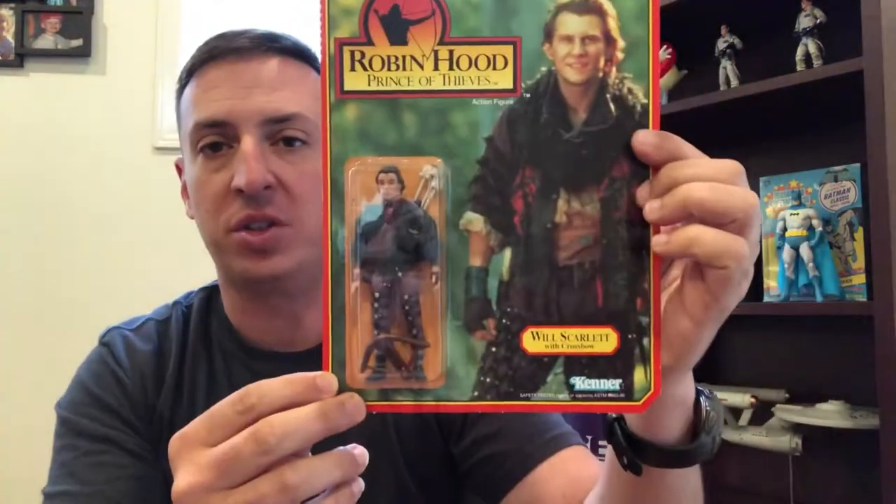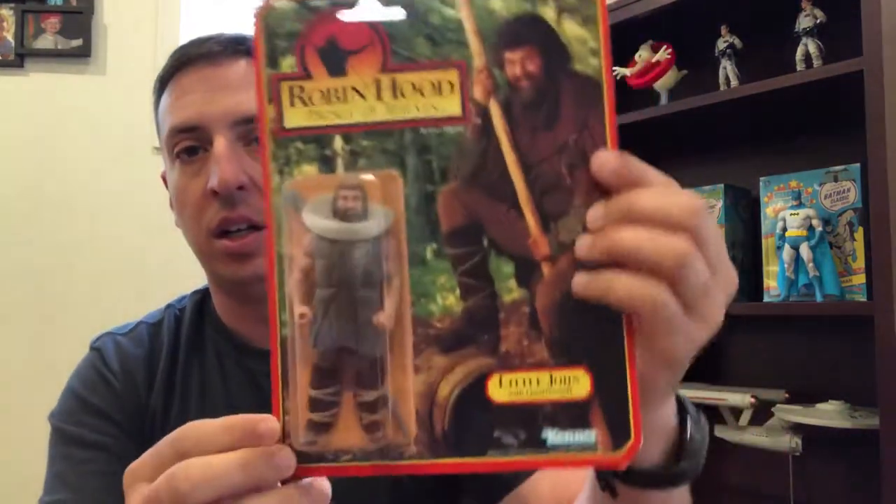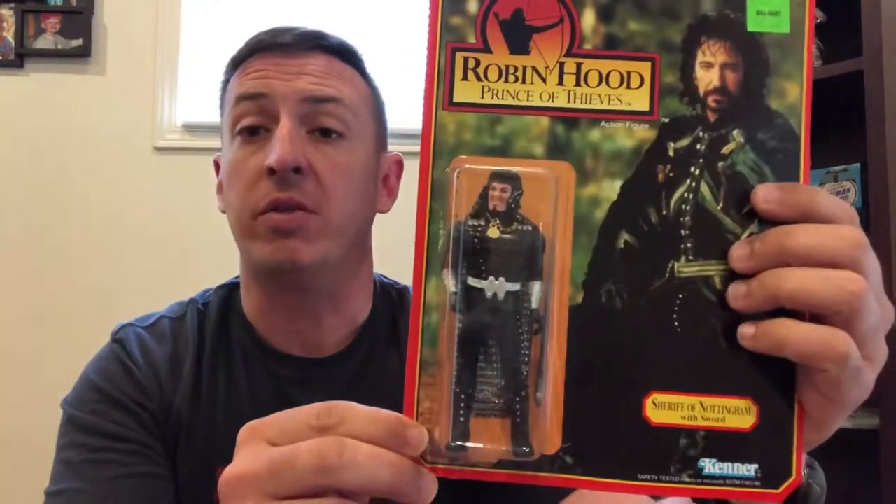You had Friar Tuck, Will Scarlett, Little John, and the Sheriff of Nottingham.